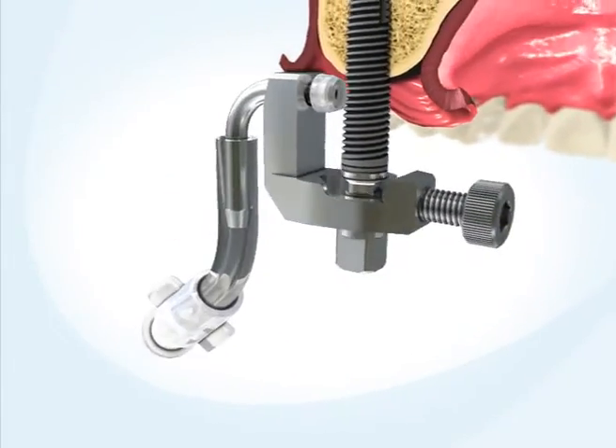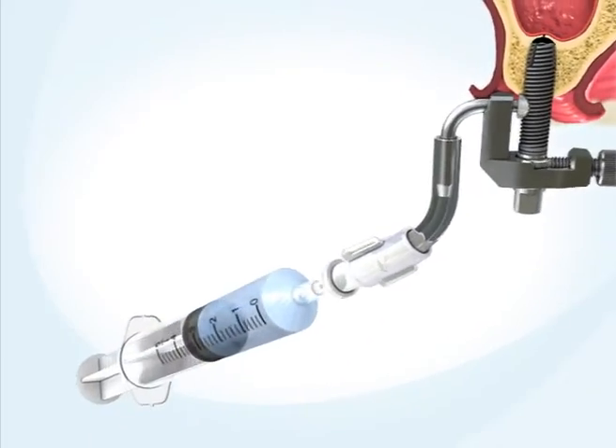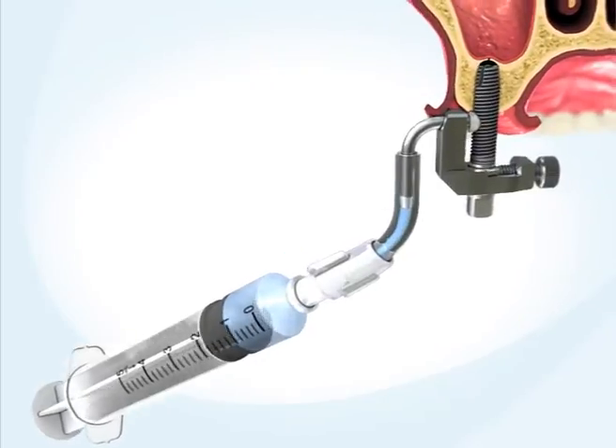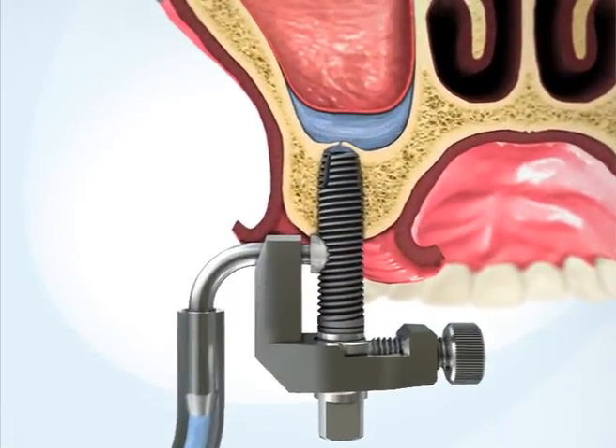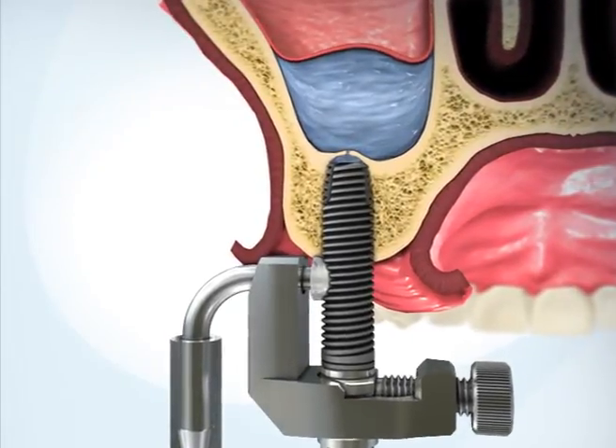Assemble the adapter on the implant. Attach the saline syringe to the connector. Inject 1-3 cc's of saline solution through the implant and into the sinus, hydraulically separating the Schneiderian membrane from the sinus floor.